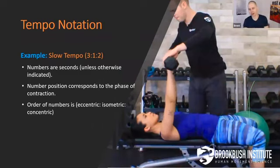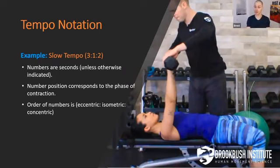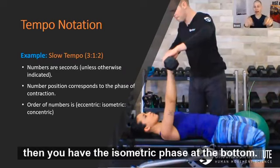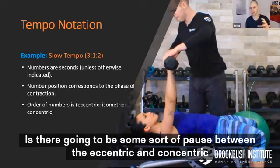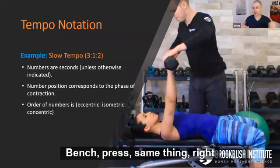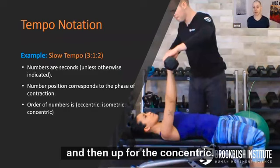That's how most functional activities work, though not all exercises. It does work on something like a squat. When you do a barbell back squat, you go eccentric first — the lowering — then you have the isometric phase at the bottom, then the concentric on the way up. Bench press is the same thing: you lift it off the rack, lower it — which is the eccentric — and then up for the concentric.